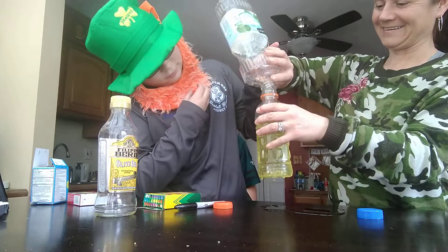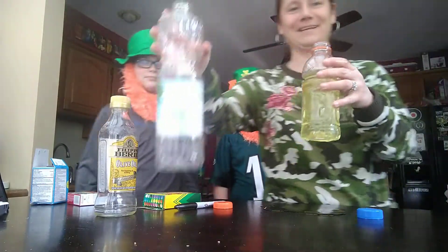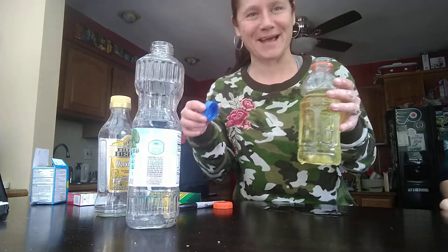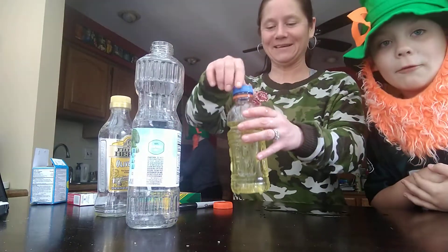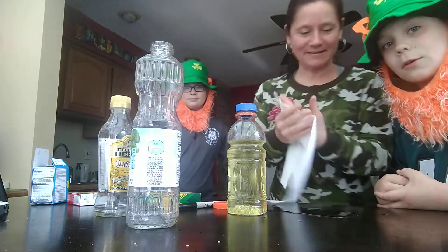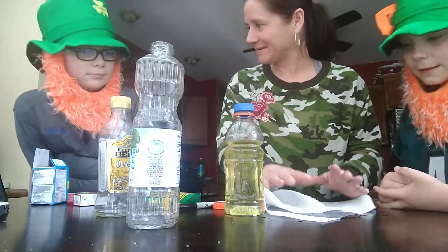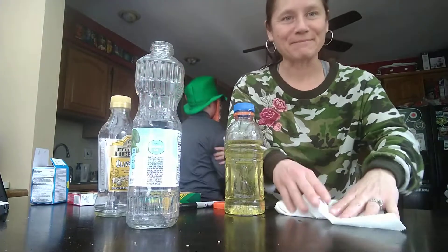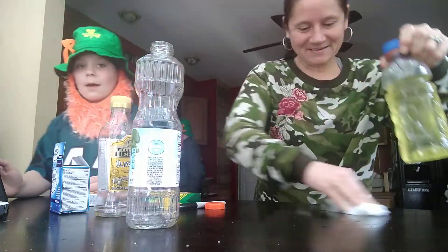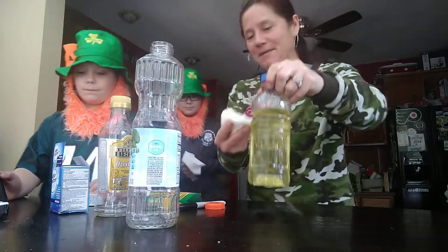All right, we need some napkins, leprechaun. As you can see, we made a big mess here, so we're going to get some napkins and clean it up. Be careful — have an adult near you at all times in case oil gets all over. All right, so we're cleaning up real quick and we're going to turn our device back on.